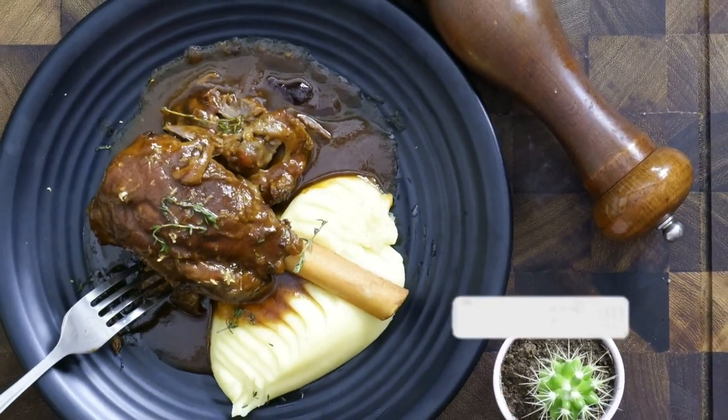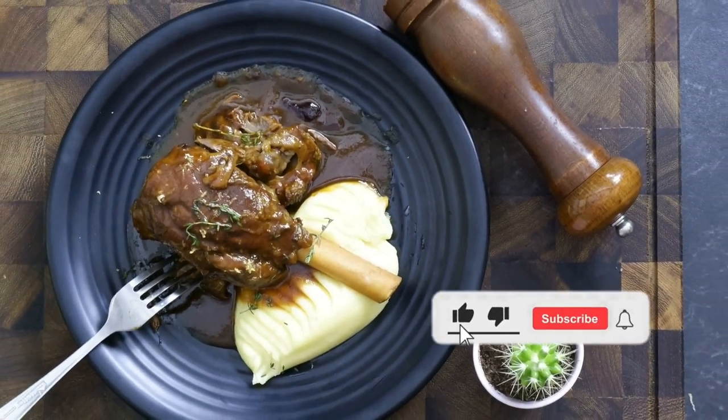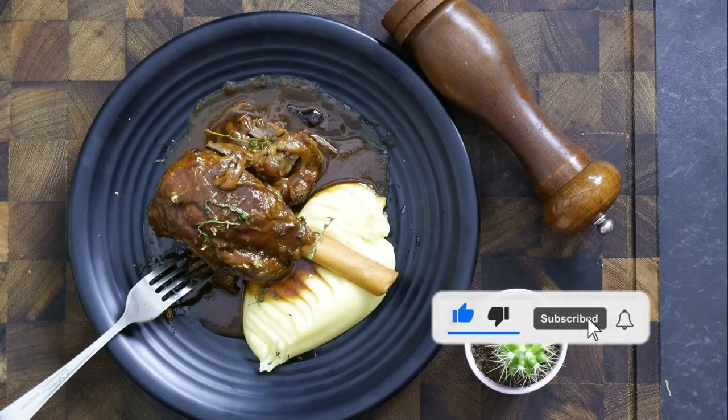Today's recipe is slowly cooked oven braised lamb shank that literally melts in your mouth. As the oven does most of the cooking, it's simple and easy to follow.